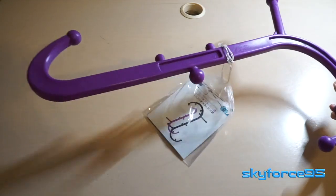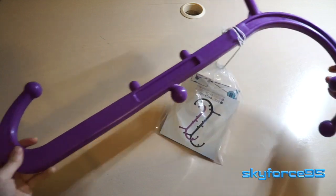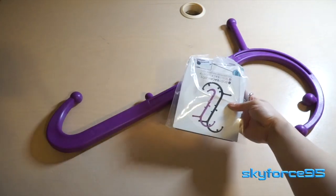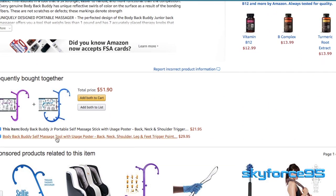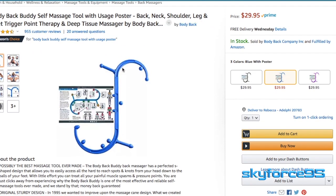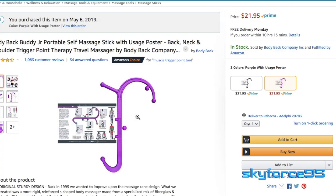Hey everyone! With Mother's Day just around the corner, I picked up a gift off Amazon for my mom. This is a portable massage stick called the Back Body Buddy Junior. This is the junior version because there's a full-size version that, instead of having this tiny hook at the end, is basically a mirror image of the other side — that costs about $10 more on Amazon, but this one is currently around $22.